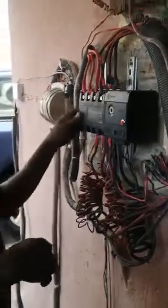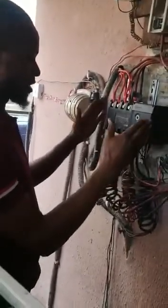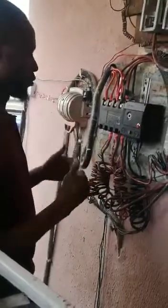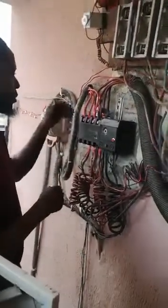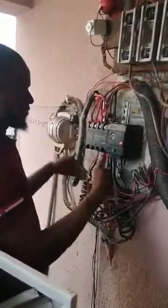This is how to install an ASOM automatic changeover switch. As you can see, this has been installed, but I will explain step by step how you are going to do the connections. Here on this terminal, let me identify the terminals.